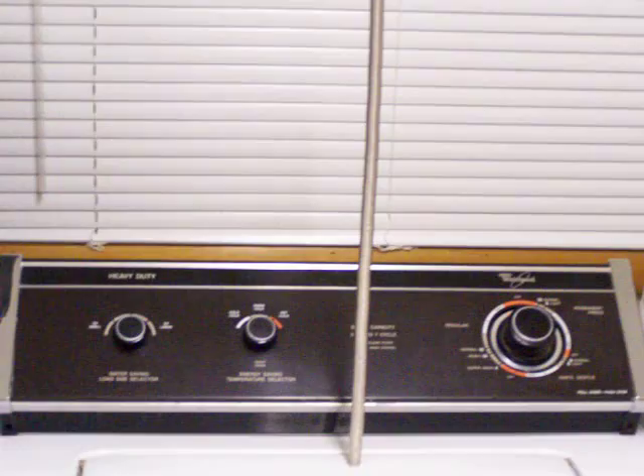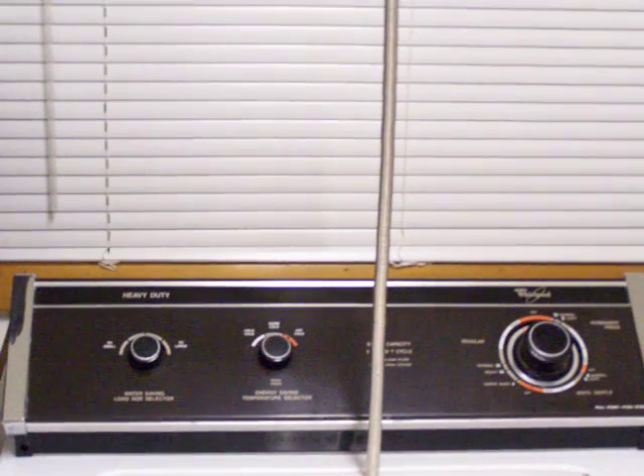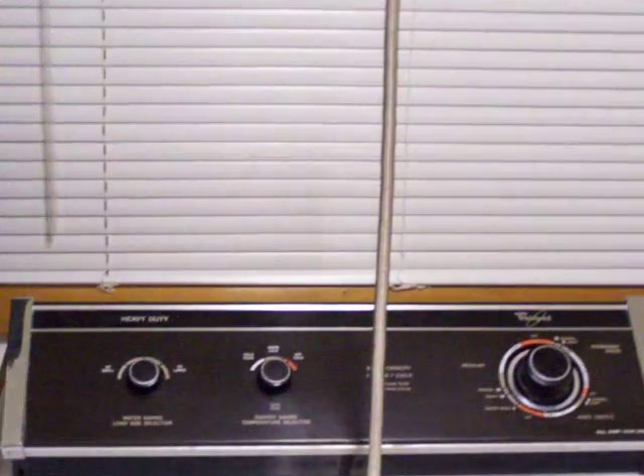I got my magnets today, and these are them. These are half inch in diameter, a sixteenth of an inch thick, and there's about 400 of them.